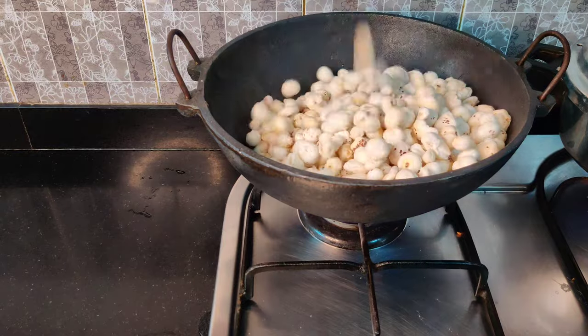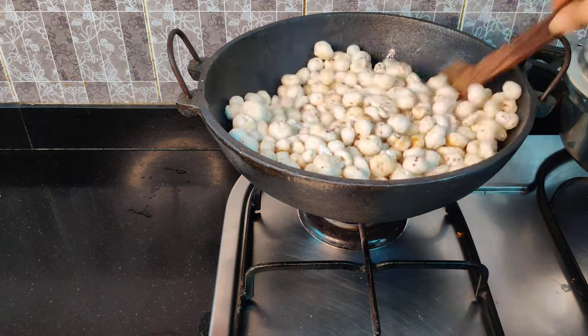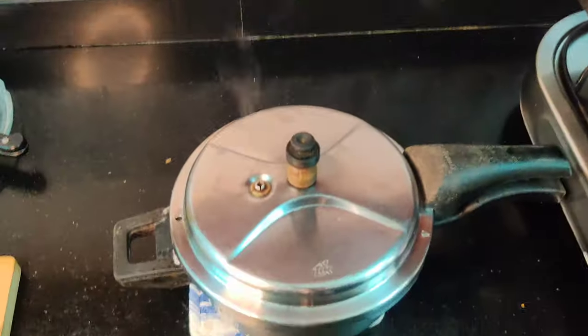In the meantime I am roasting some fox nuts — that's makhana — for our tea time snack. In a kadhai I have taken some ghee, I will add salt, roast the makhanas, and store them in an airtight container.